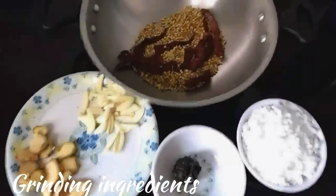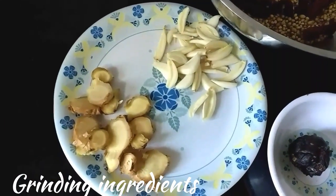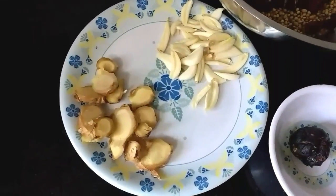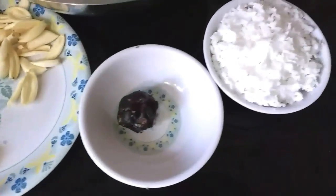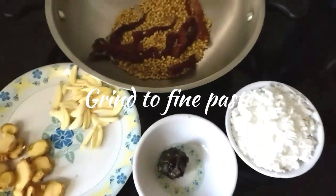For grinding, take those five fried ingredients along with one pod of garlic, the same amount of ginger, lemon-sized tamarind, and one cup of coconut. Grind them to a fine paste.